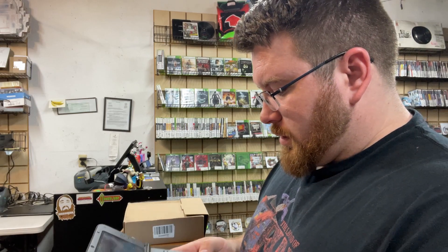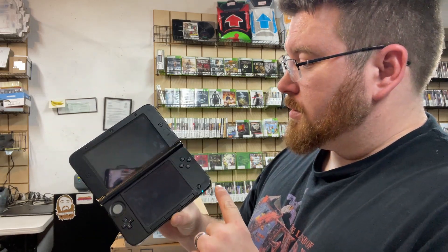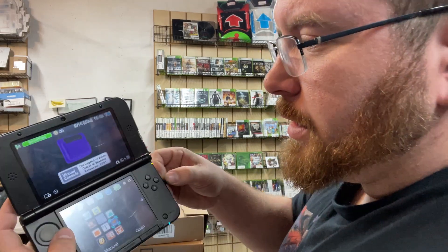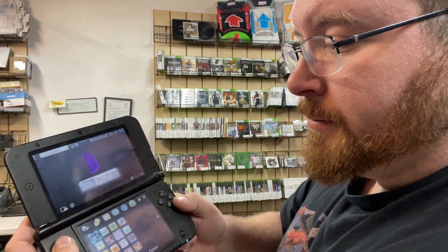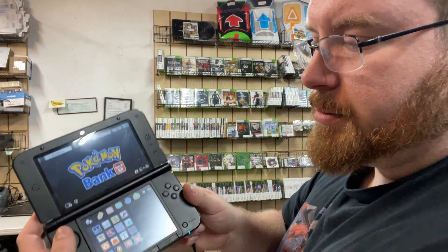First thing in this lot is a Nintendo 3DS XL. It powers on — blue light — there it goes. It has a couple of games on here: Oracle of Seasons, Pokemon Yellow, Pokemon Moon, and of course Pokebank — which at this point, if you guys have it downloaded, should still work.